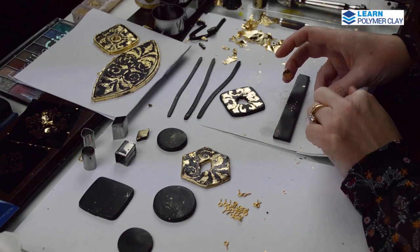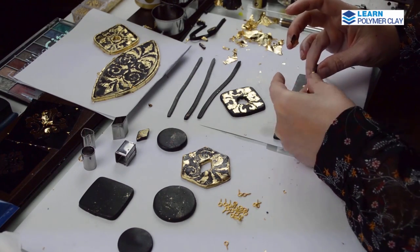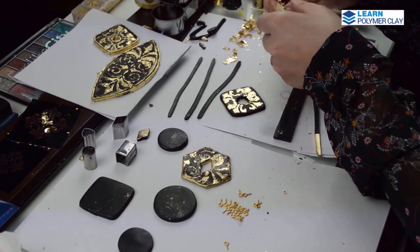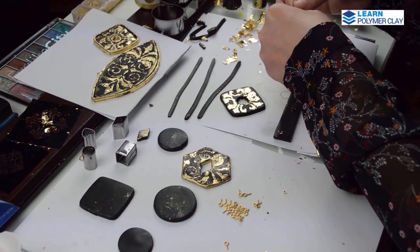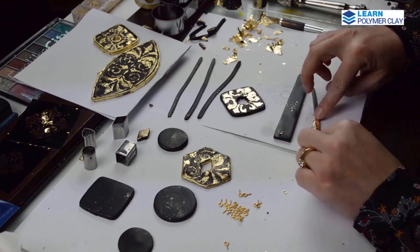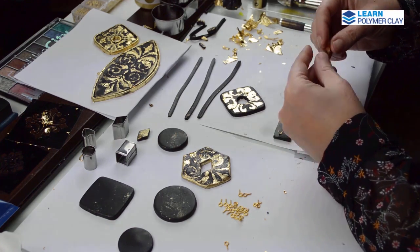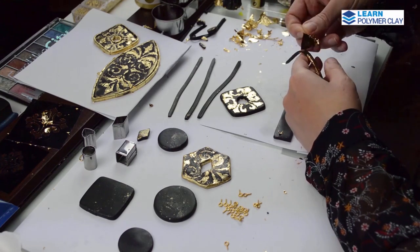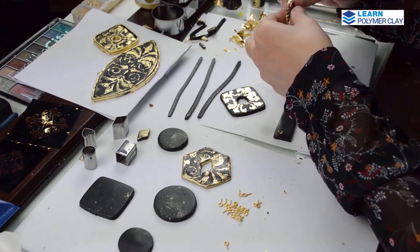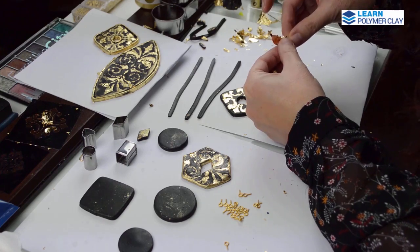Normally if you have a foil that is compatible with polymer clay, you should put the foil on top of the polymer clay sheet and then use your rigid blade to cut the stripes. As I said, with the silver foils this works perfectly. I hope that you have better quality foils and that you will not encounter the small difficulties I encountered with these gold foils.